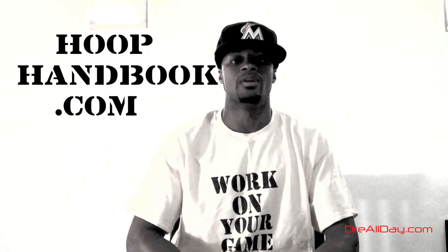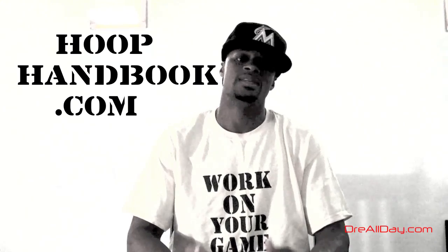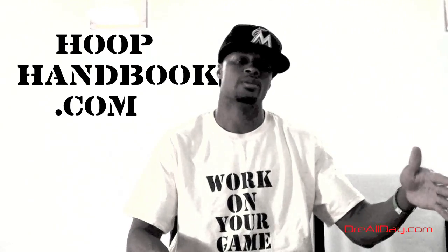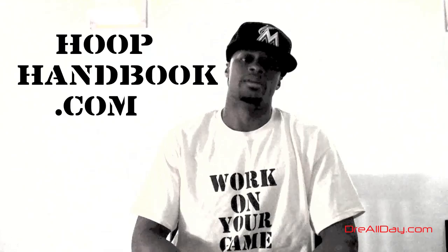And this ties in with other stuff we already covered in the hoop handbooks, especially the Ultimate Athlete 15-week workout package — all the information for that. I got a video posted on that. Just look at the hoop handbook playlist or go to the hoophandbook.com website. All the information is right there.